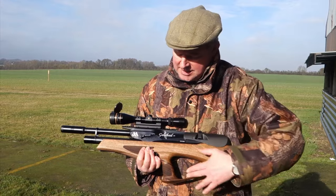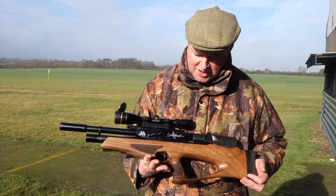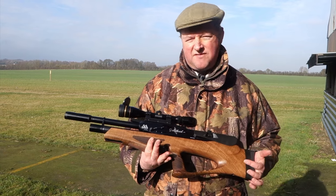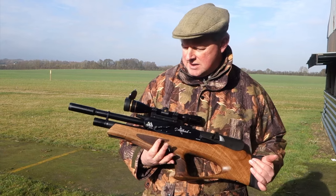Looking at the stock, we've got a very nice thumbhole configuration in walnut, with quite sharp checkering as well as a real refined quality feel to this model.